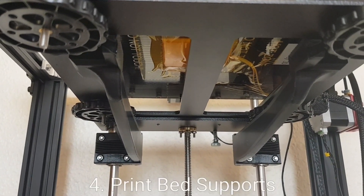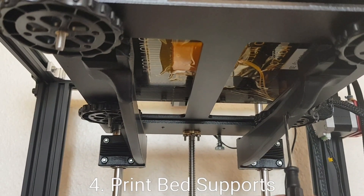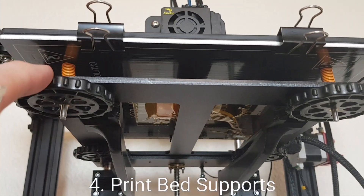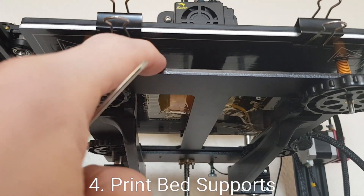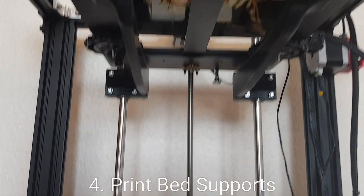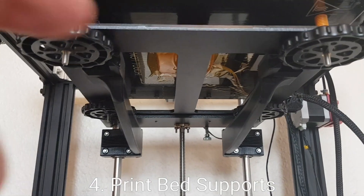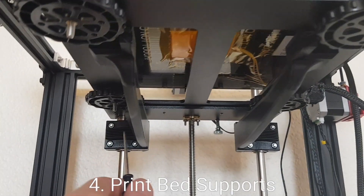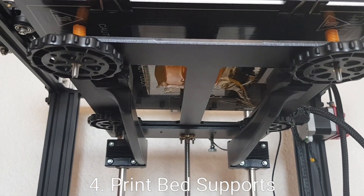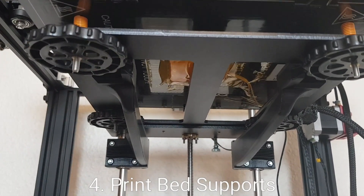This is another 3D printed accessory which I think is a must on this printer — these are the bed supports which go on either side. They're basically designed to improve the rigidity of the print bed, particularly on the end here, because the print bed is only supported at the back. Unlike its bigger brother the Ender 5 Plus which is supported on both sides, adding these will make the bed a lot more rigid and stop it flexing, particularly when doing larger prints or printing closer to this side of the bed.